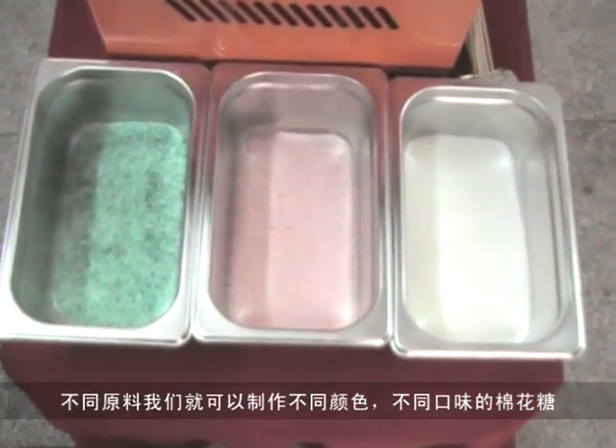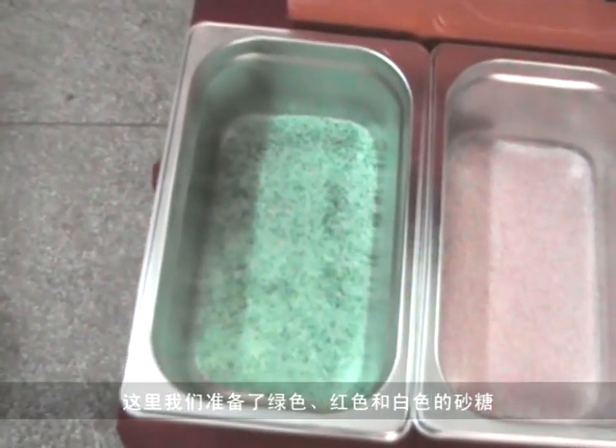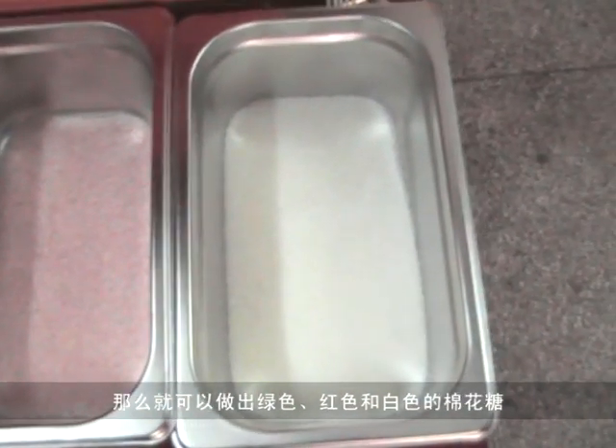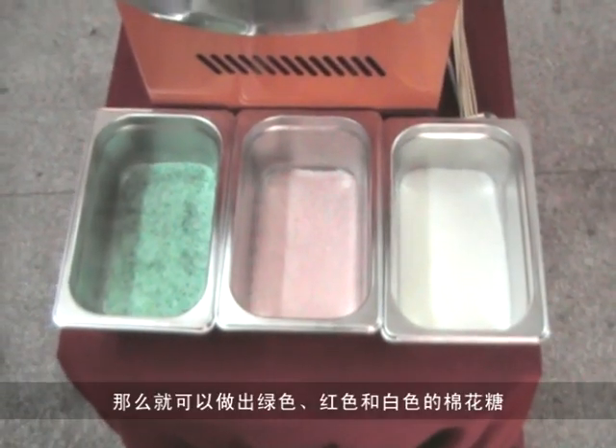We can make the cotton candy in different colors. Here is the sugar in green, red and white color. So we can get the cotton candy in green, red and white colors.